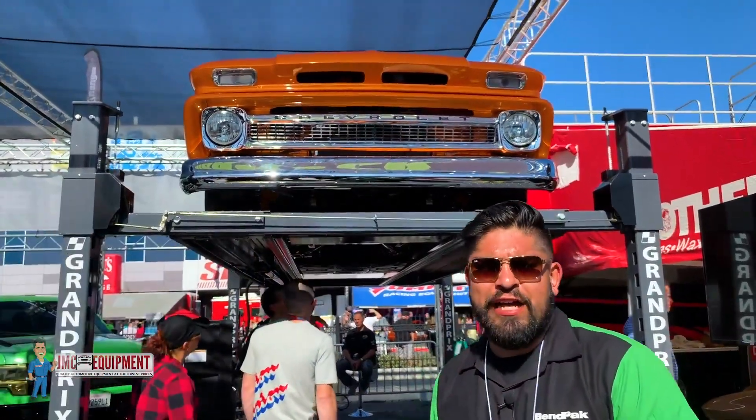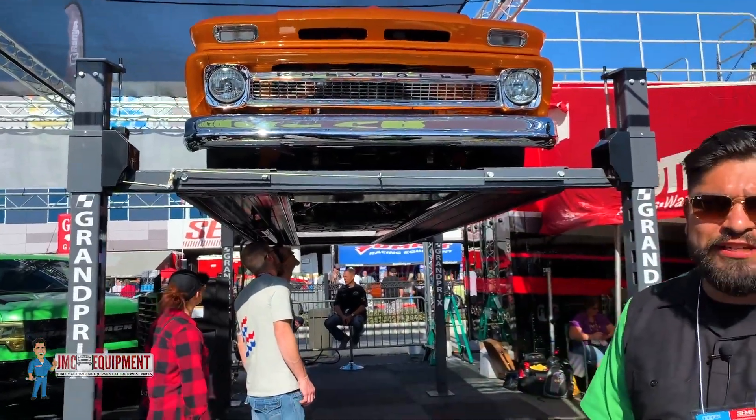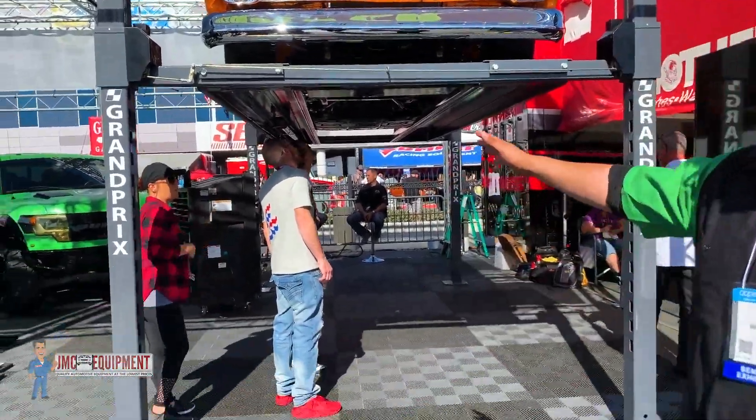This is Jordan at the BenPak booth at the 2019 SEMA Show with JMC Equipment, showing off our Grand Prix Series lift.